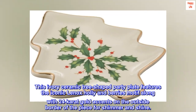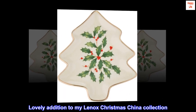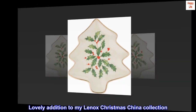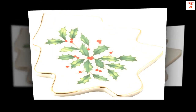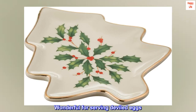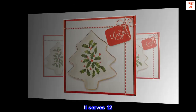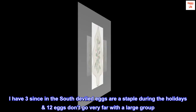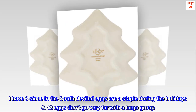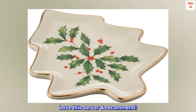Top reviews from the United States: 'Lovely addition to my Lenox Christmas china collection — holds 12 and a half eggs. Wonderful for serving deviled eggs; I wish it held more. It serves 12. I have three, since in the South deviled eggs are a staple during the holidays — 12 eggs don't go very far with a large group. Love this server, recommend.'